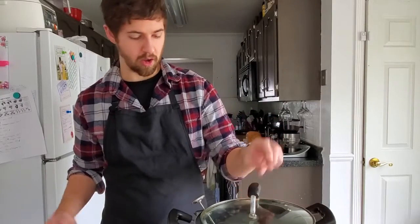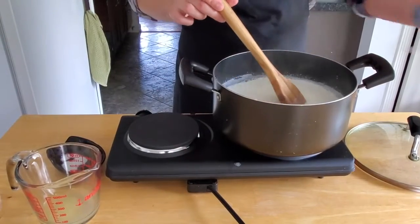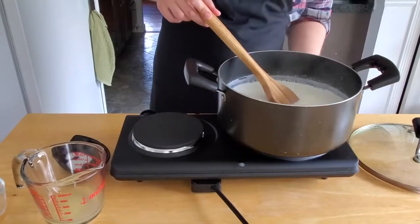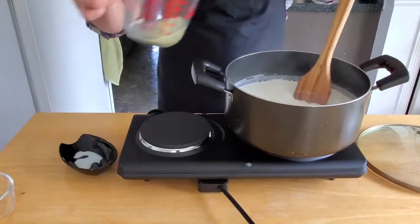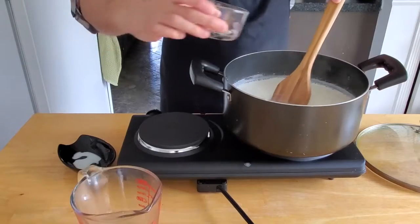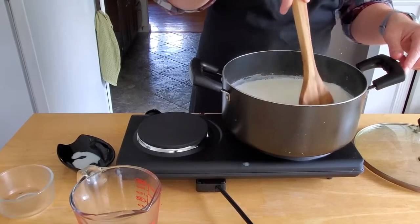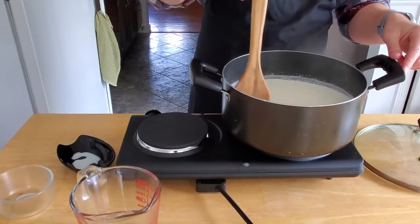We are just a hundred degrees away. Once we've reached 190, just before it starts to boil, we're going to turn it off and we're going to stir in a fourth of a cup of lemon juice along with two tablespoons of white vinegar. We're just going to stir that in and we're going to let it sit for about 15 minutes.